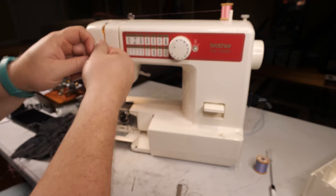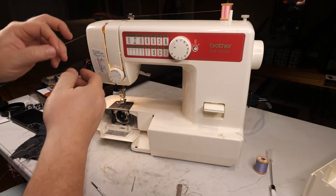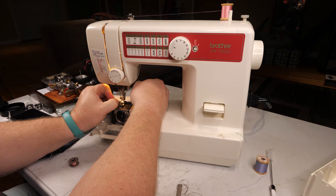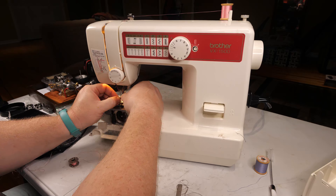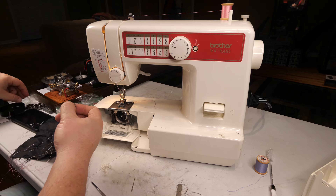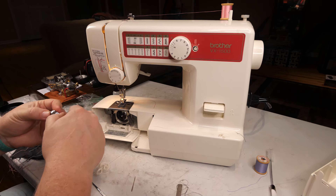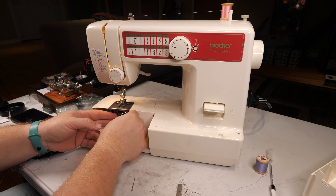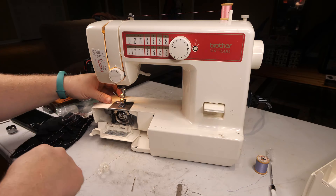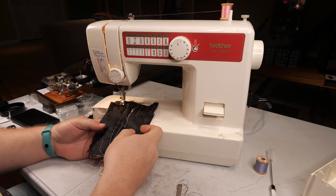Fresh bobbin thread. Make sure I got my upper thread behind the tensioner. Freshly wound bobbin. Get this on a small stitch.